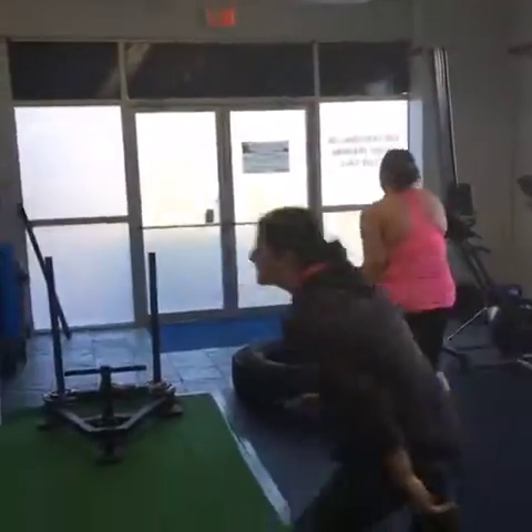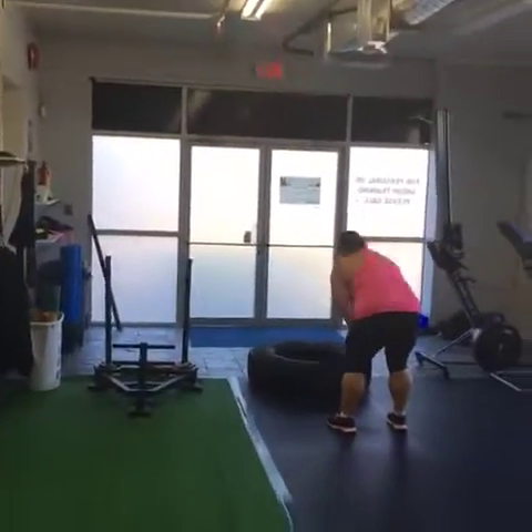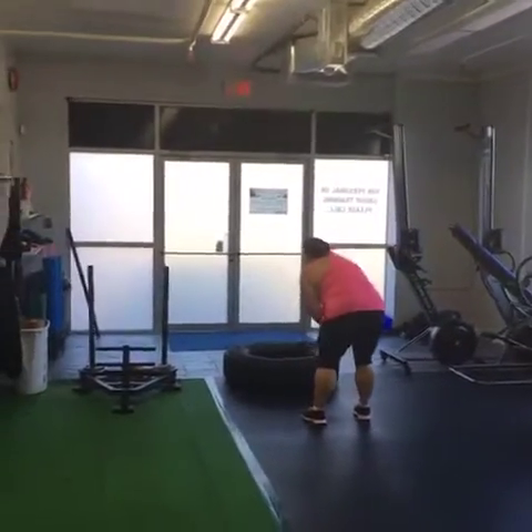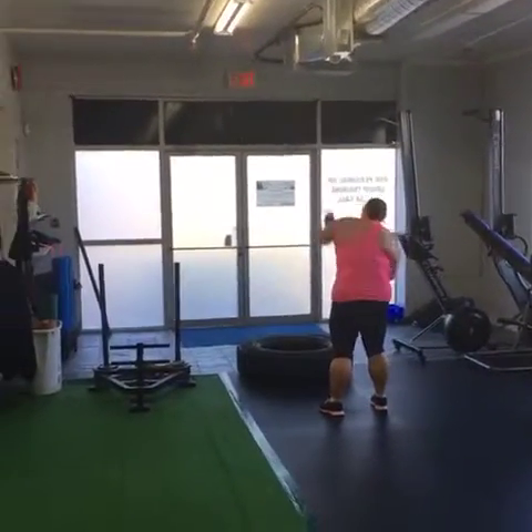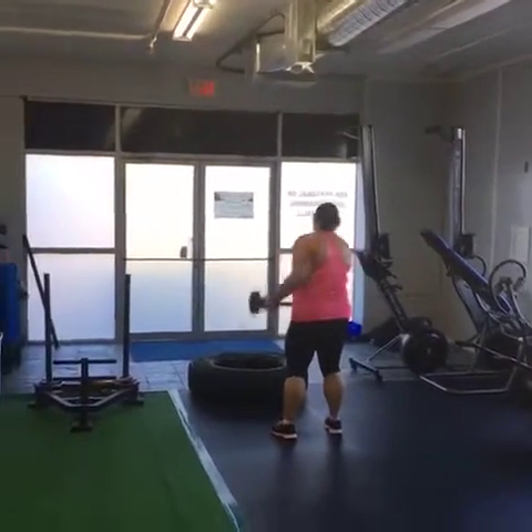When we grab the sledgehammer, we've got 40 strikes. The idea of running down, grabbing the sledge, and running back up simulates grabbing that breaching tool and being able to breach the door — break through the door. We've got powerful strikes coming down.